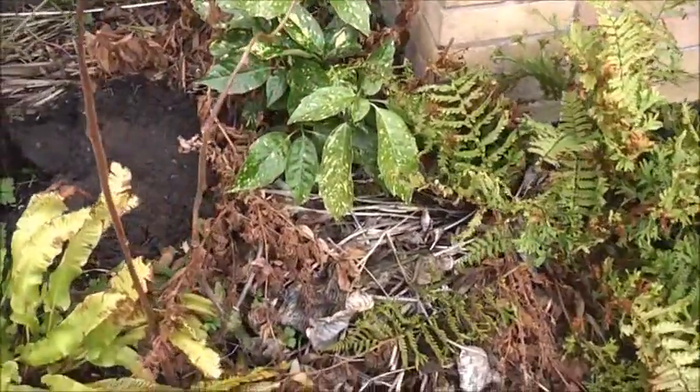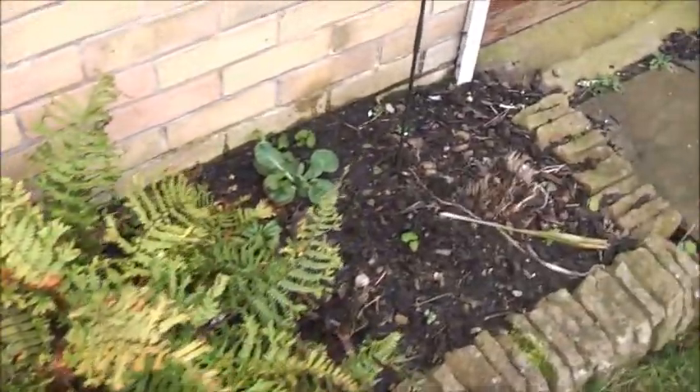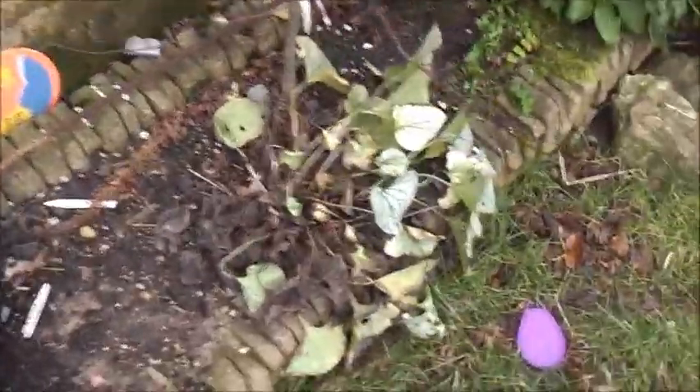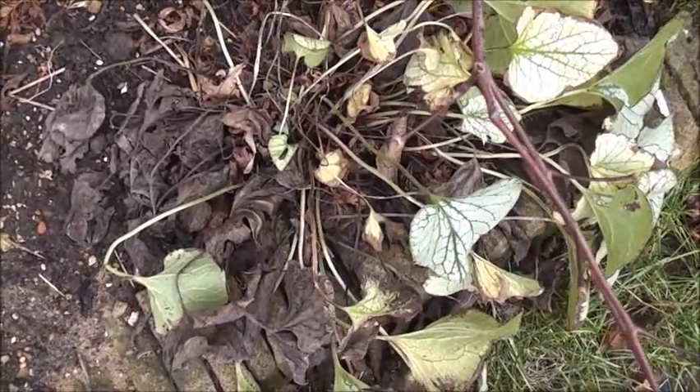Other plants have just died down — there's a little ginger under that leaf litter, hostas died down for winter. Brunnera Jack Frost, that'll perk up soon.